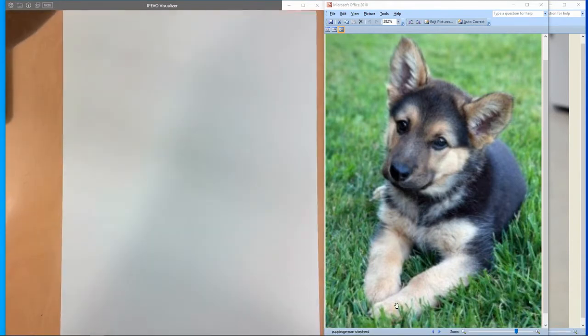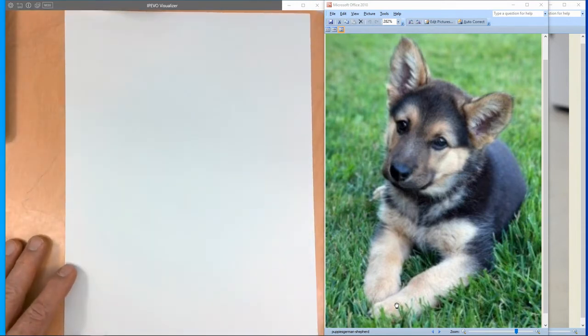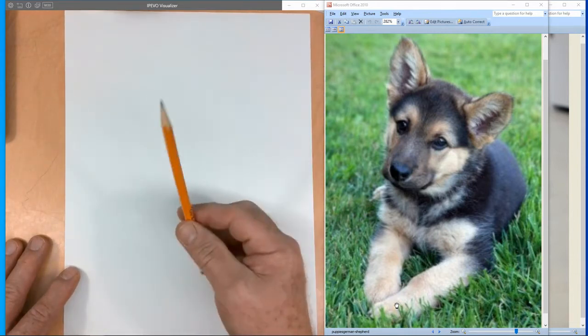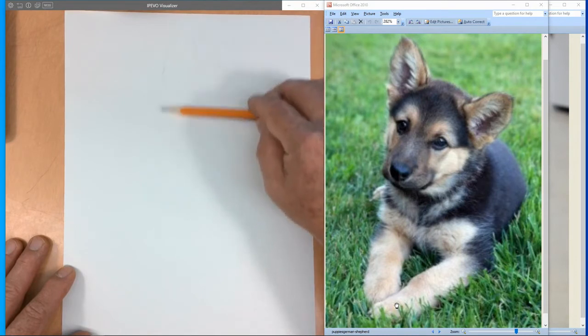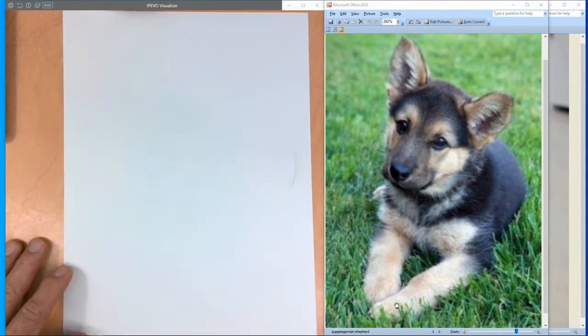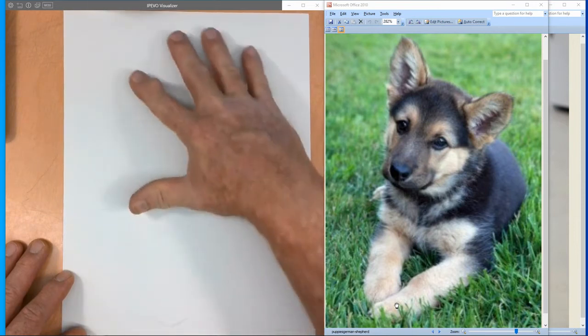First thing we want to do is, as we're looking at our paper, we want to establish the size we want to draw at. We want to take up the entire piece of paper. We're going to take his little backside and put it right to the edge — about right in there. Then you've got to leave room for his ear up in there, and his paws are going to almost touch that bottom edge. That's how big we want to make it.